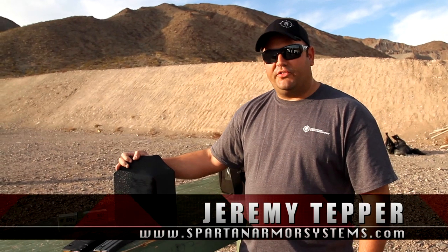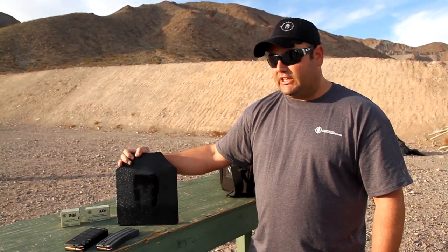Hey guys, Jeremy here from Spartan Armor Systems. We're at the Pro Gun Club, Boulder City, Nevada for the 2016 SHOT Show.